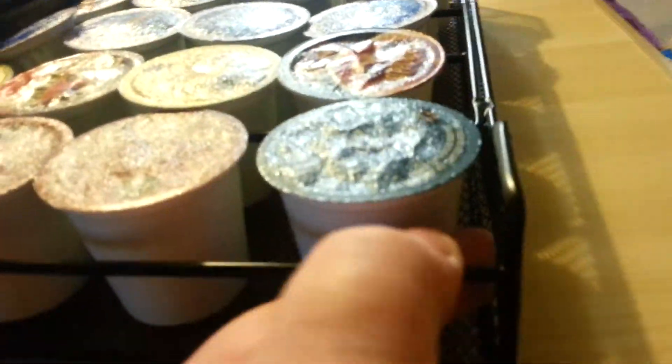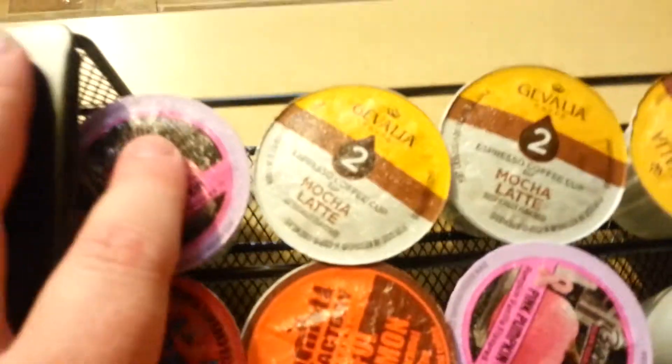It's really nice and heavy. It's got some nice features on the bottom — I wouldn't turn it over right now because it's got the K-cups in it. It's made out of some good material, so it's not going anywhere, and you can put all of your K-cups in here with no problem.